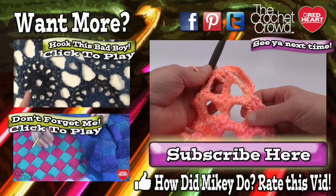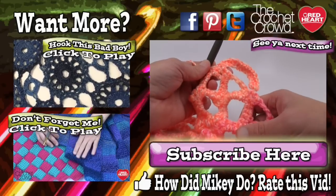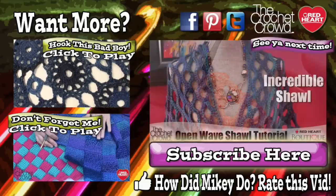Until next time, I'm Mikey on behalf of redheart.com and The Crochet Crowd. Join me again for more free patterns and ideas. We'll see you next time — bye!